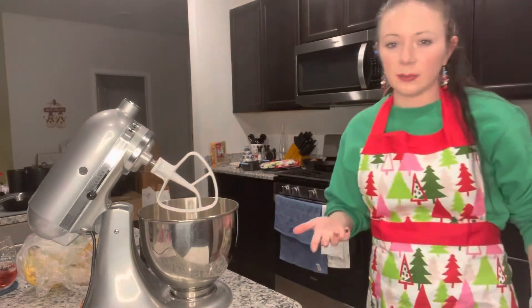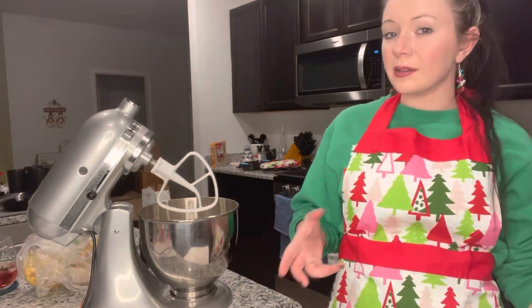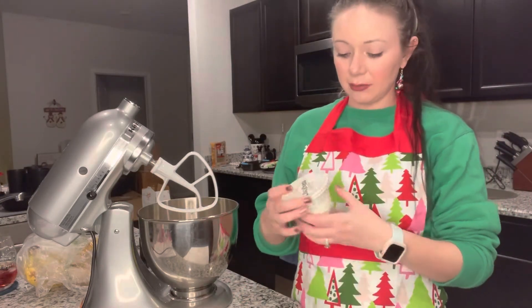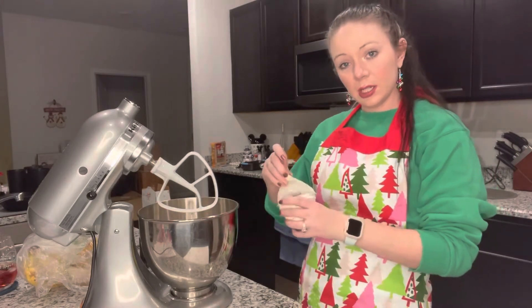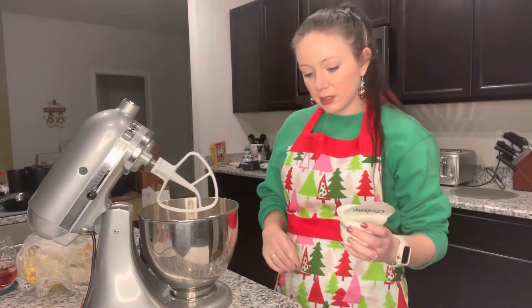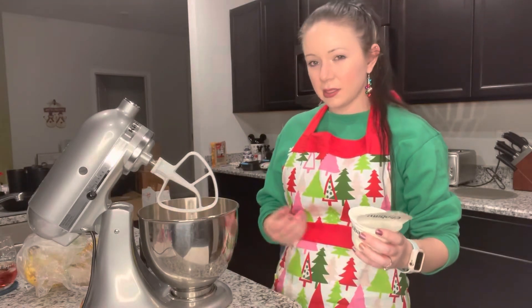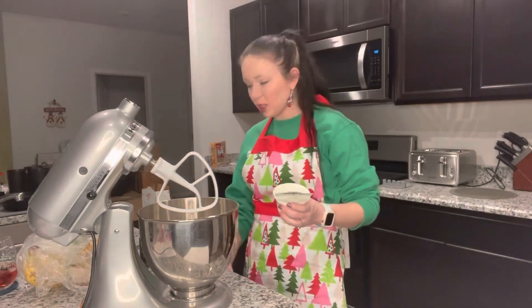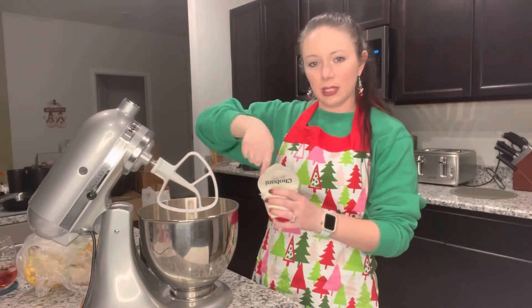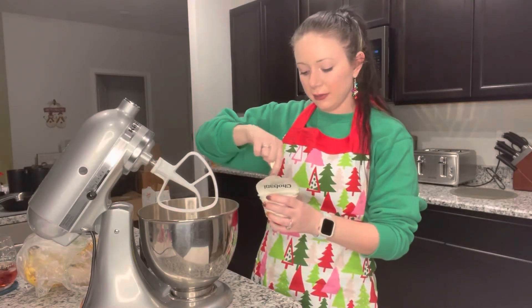Another thing this recipe suggests to make it more moist is Greek yogurt. I tried it last time and I think it definitely helped. It suggests a third of a cup — I just kind of put a spoonful in there and call it a day. This is just plain Greek yogurt, no flavors or anything.